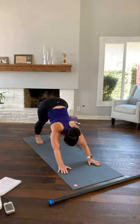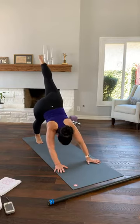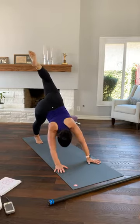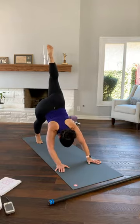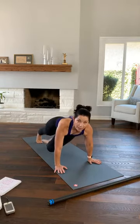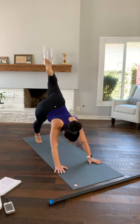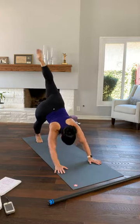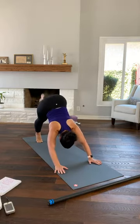Then everybody comes back to a down dog, pressing your chest through your shoulders. Shift your weight to your left hand and foot and bring your right leg up until you feel the stretch behind your left leg. You can stay here, or bend your right knee and open your right hip. If you took the bend in rotation, come back to the down dog in the center, square it off. Remembering, you can stay right here, or lower your hips, bring your knee into your left elbow, right elbow, and back up. Then both feet to the floor.